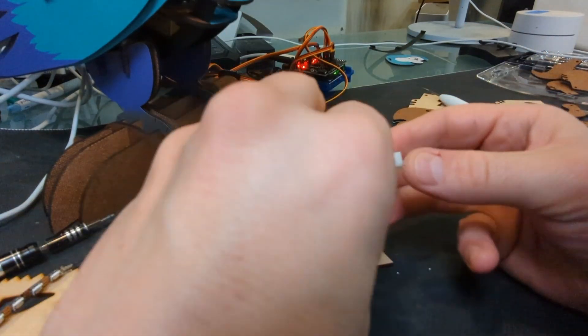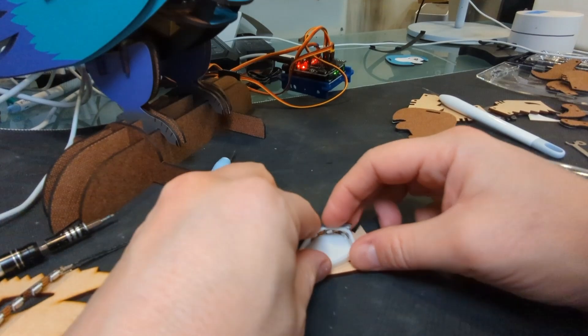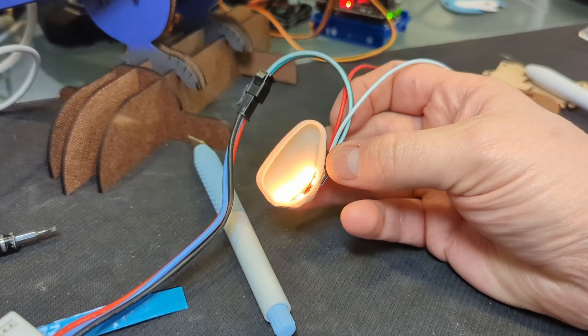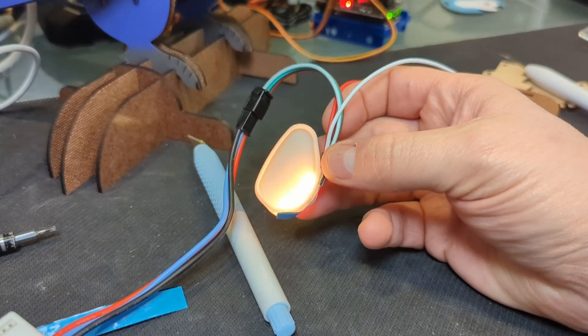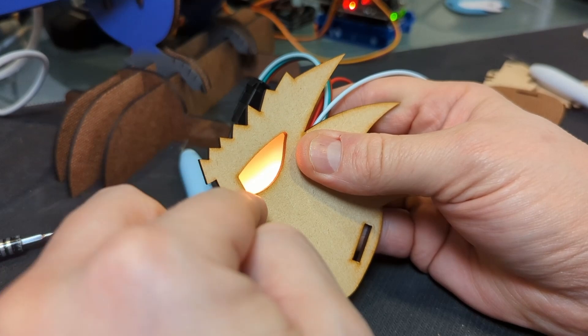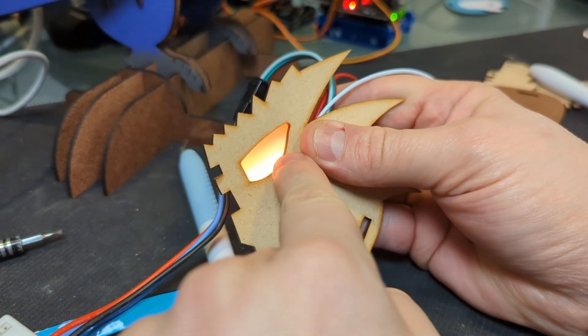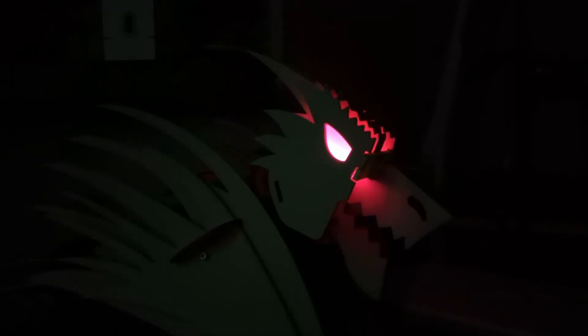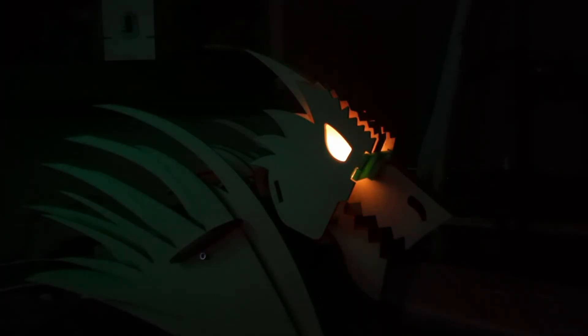I've delved deep into this light diffusion and I can assure you it's simpler than you might imagine, provided you have enough space for it. Now the head doesn't quite offer us that luxury, but there's a brilliant solution. Instead of looking directly at the light and trying to diffuse it, we'll bounce it off the surrounding 3D printed surfaces. This creates a beautifully diffused glow that brings the eye to life. And what's truly serendipitous is how this technique inadvertently illuminates the entire head — the subtle play of light through the openings adds an extra layer of depth that I absolutely love.